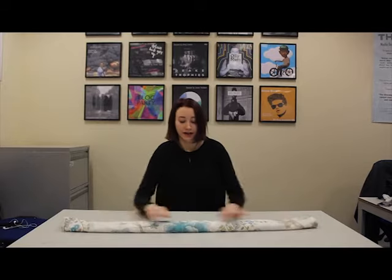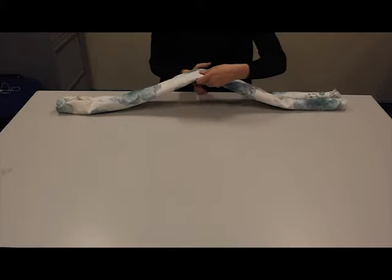The next step is to grab the middle and fold it so the rolls are on the outside.